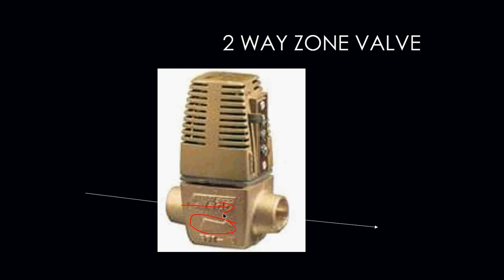This zone valve also has a removable head. The top portion of this zone valve will actually come off and is replaceable. In the event that that portion was to fail, we can simply just pop it off, put a brand new one on, put the wires back on, and put the zone back into operation without having to drain the boiler of all of its water.